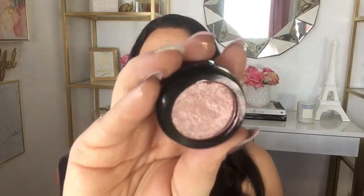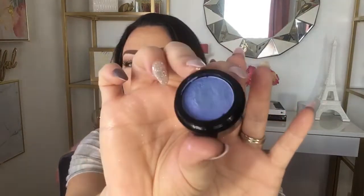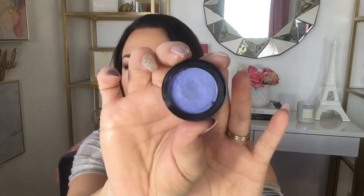The second color I have is called Champagne Whiz — a more rosy champagne color, definitely more of a true bronzed champagne. The third color I have is called Poppin Lockin — I love that name, it's super cute. This one is an ultraviolet blue with a purple shift.